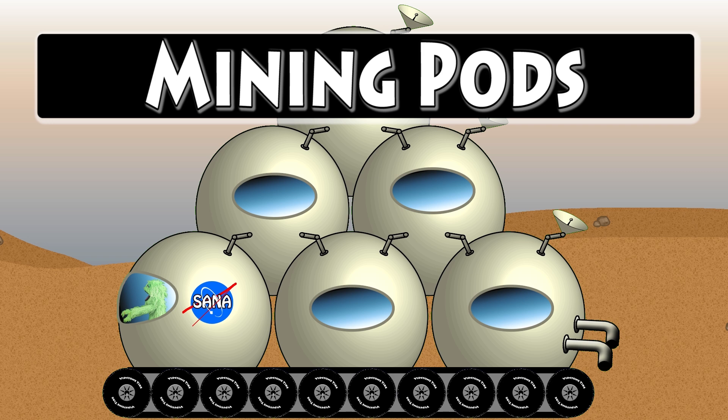Well, let's go ahead and spell mining pods. All right, here we go. Mining: M-I-N-I-N-G. Mining pods: P-O-D-S. Pods. Mining pods. Bye, Greeno, we'll see you later. Go find a place and dig in the dirt and find some minerals and metals and all kinds of good things. Maybe you'll find some water for the water tanker. Okay, we'll see you later. Bye.